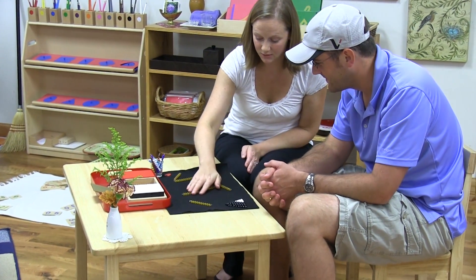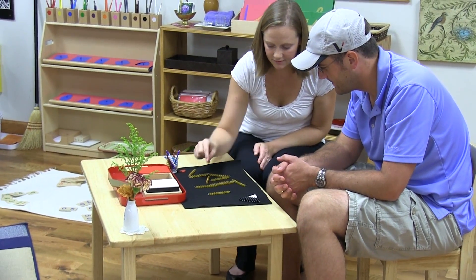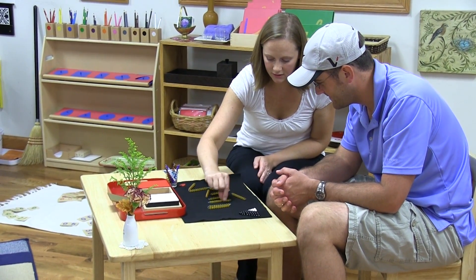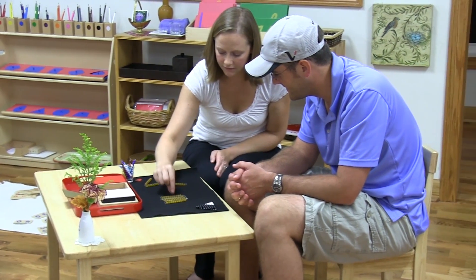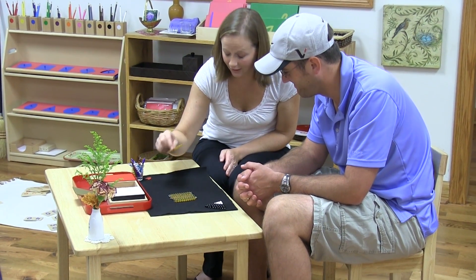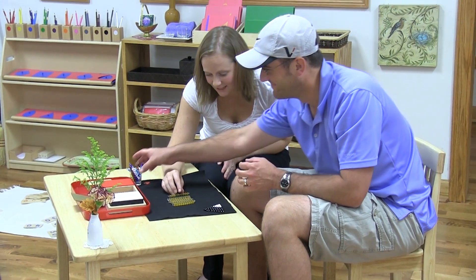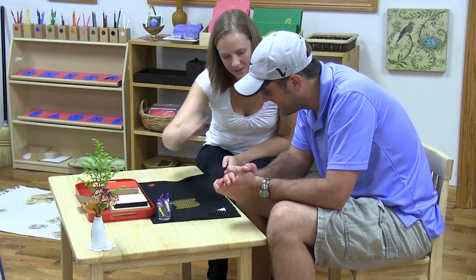Now watch this, because we can figure out how much we counted. Ready? Ten, twenty, thirty, forty, fifty, sixty, seventy, eighty, hundred. Look at that — that's how many beads you counted!